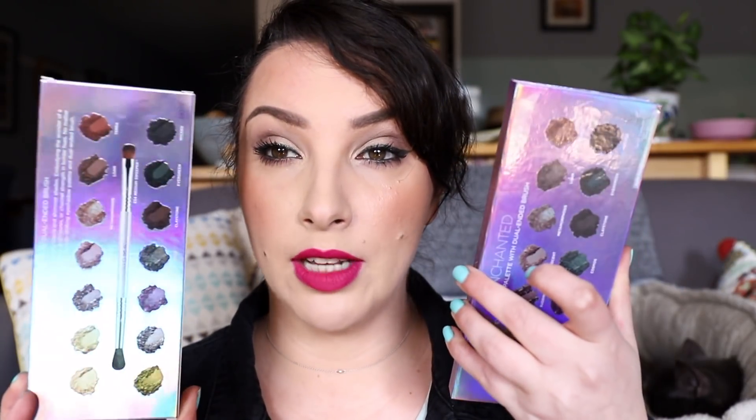Before I get on to the looks, I'm just going to show you the palette. This is the Sigma Enchanted palette — it's their latest eyeshadow palette. The box is the same as the packaging, which is really nice. They both have the shades on the back, which is really nice. And it also comes with a double-sided brush, which I really appreciated.